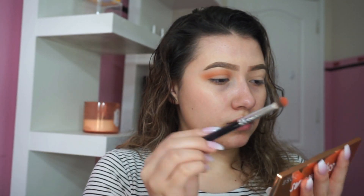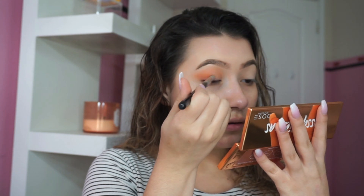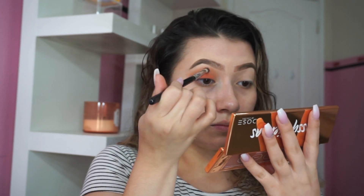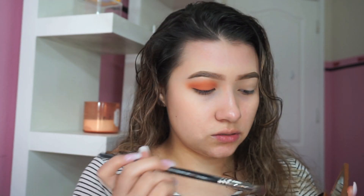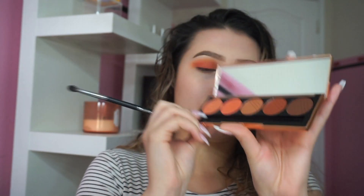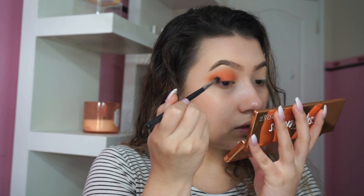This shade looks like a boss. I'm putting Bossy all over my lid, tapping off the excess and blending it into my crease. Now I'm going back in with the E22, taking just a little bit of Oh So Sassy and blending it out. With the M506 brush — just a small crease brush — I'm taking the shade called Brassy and putting that on the outer corner.